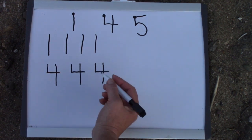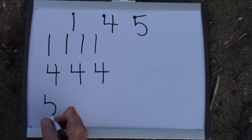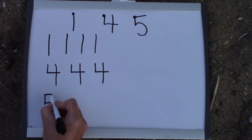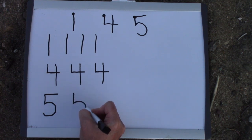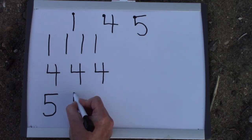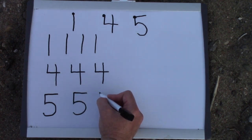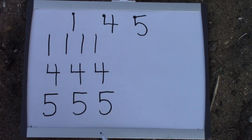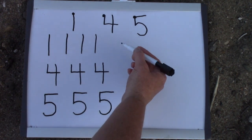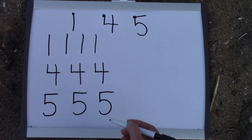Our 5 also starts over here on our left corner. We plop down, and we schlang, and then we go vroom. So we plop, we go around, and then we do a straight line vroom, just like we're in a little car. We plop down, we go around, and we vroom. I would like for you to practice making 1s, 4s, and 5s today.